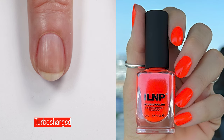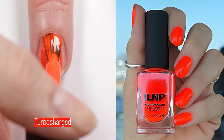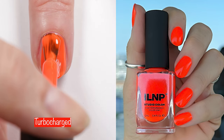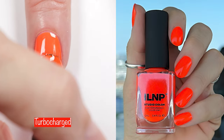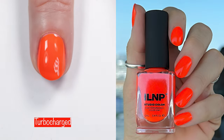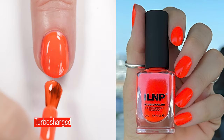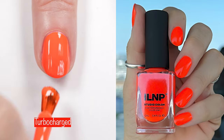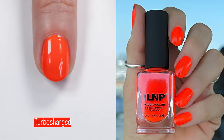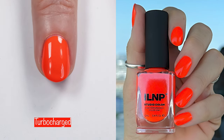Next up is Turbo Charge. The live swatch is a little bit less neon than it actually is — if you look at the photo, it really is that bright and that neon. It's so pretty. This is a two-coater and it's easy to apply. As far as the formula on these, stay tuned to my last swatch because I've got some words on the formula and comparisons.